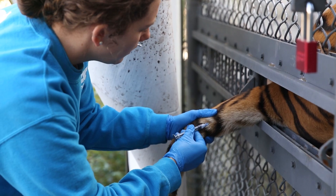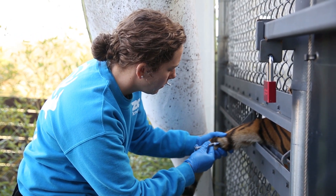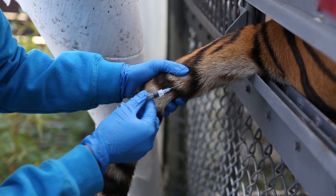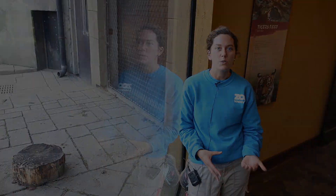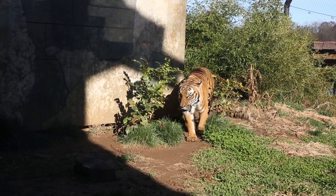We make sure he's comfortable with me grabbing his tail with a snake hook first, then moving on to physically touching his tail, working all the way up to the base. We gradually start with pressure from my fingertips, then a paper clip, then slowly move up from a 27-gauge needle to a 25 and then to a 22-gauge needle, which is what we did today.